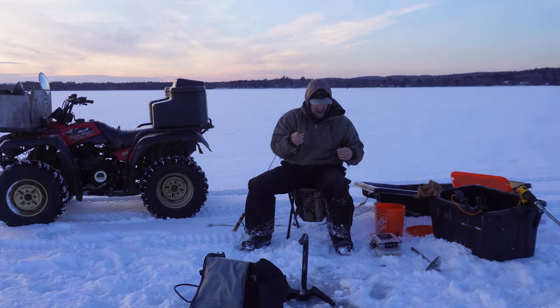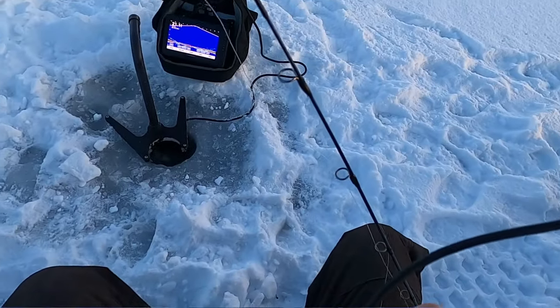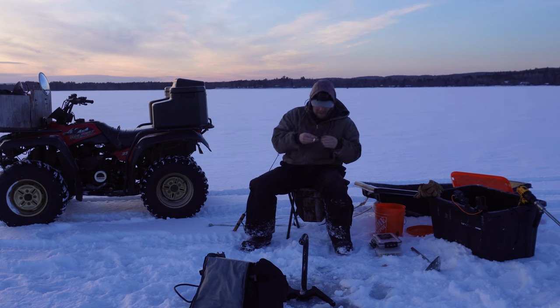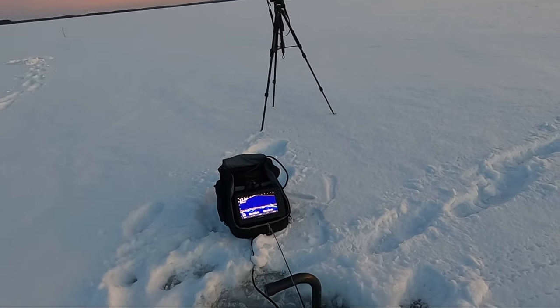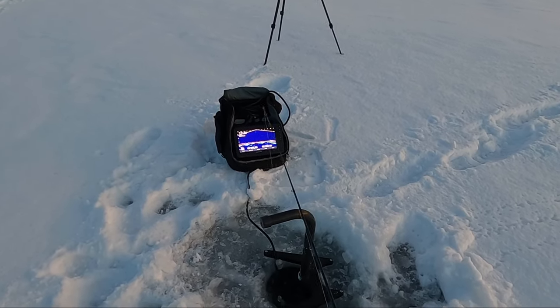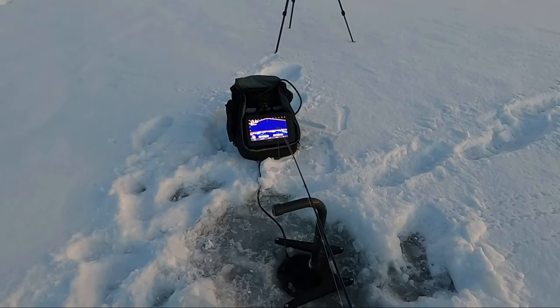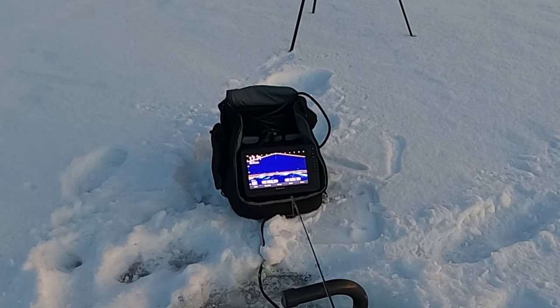I'm gonna pop a dozen holes or so and then I can just fish and worry about my cameras. Sun is on its way down right now — pretty well about to go down, but that just means it's prime time. And the trick with burbot is you just pound it in the mud. Bounce that lure right on the bottom, just right off bottom, lift it up about six inches — just thudding it.